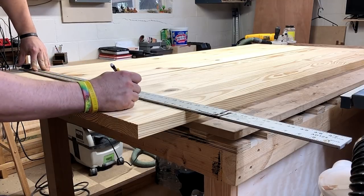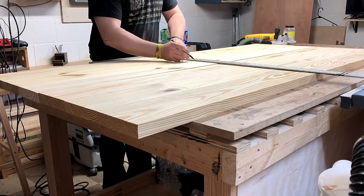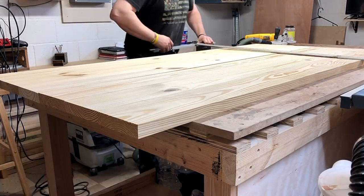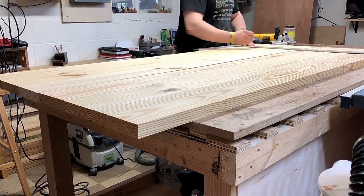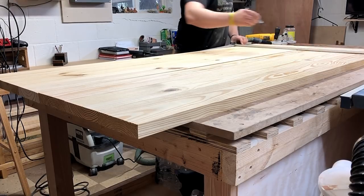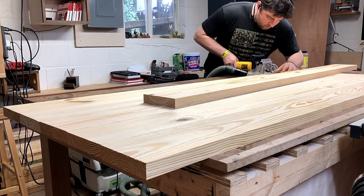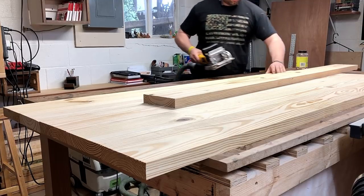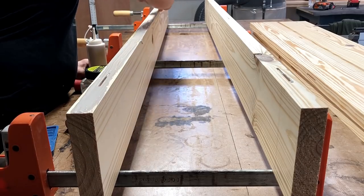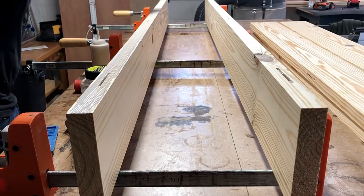I do sometimes use the biscuit joiner to do glue-ups as well, just to make sure everything stays nice and flat. Here I'll show you me using it — I'm just marking for it and I put about three in each board. The way I do my glue-ups is I glue two boards at a time together. I cut all the dowels out and then glue two sections at a time, so there's a total of three sections of two boards.